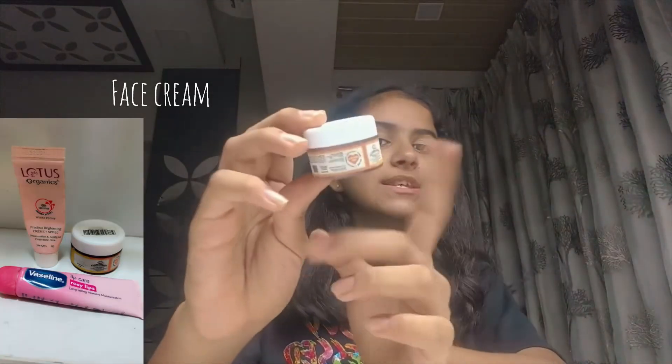I should tell you at the starting of the video — this month I only have sponge collection, not more than that. Anyway, first, when applying makeup, protection for your face is important, so I apply this face cream — this is a Clovia face cream.